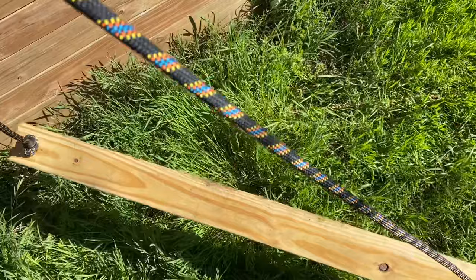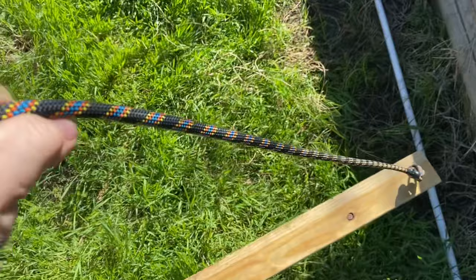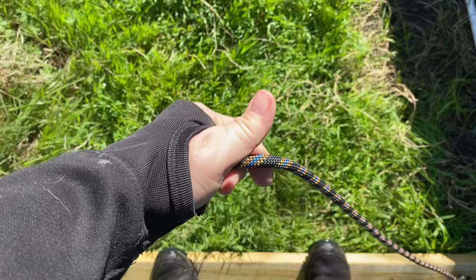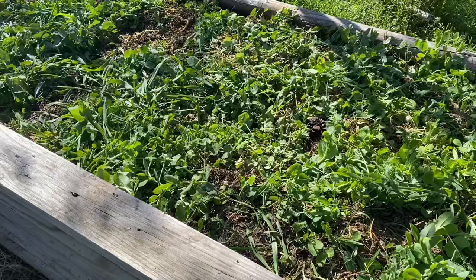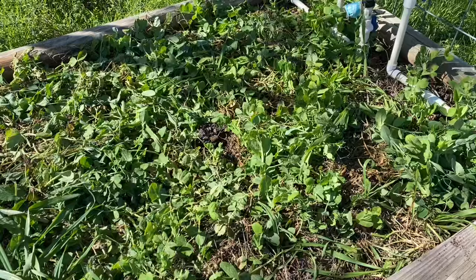You want that rope to just come to about waist height when you hold it. The way it works is if this was my cover crop here, you lay it down in your garden bed, you step on it, and if you really want to do it right, you step on two feet, then just move it about 6 inches forward and do it again, and you keep going until you get to the end of your bed. That's exactly what I did in this bed yesterday.